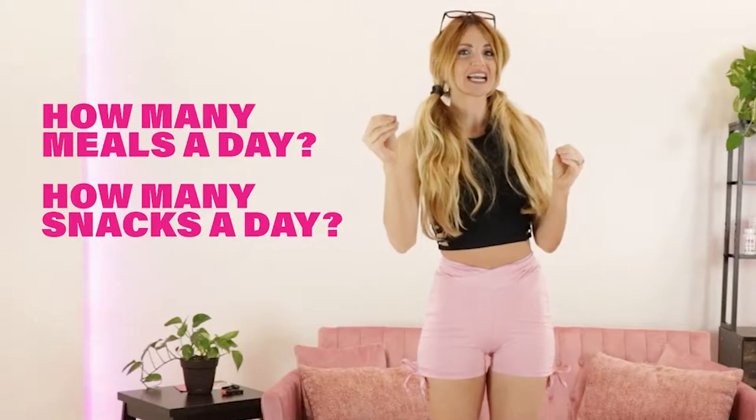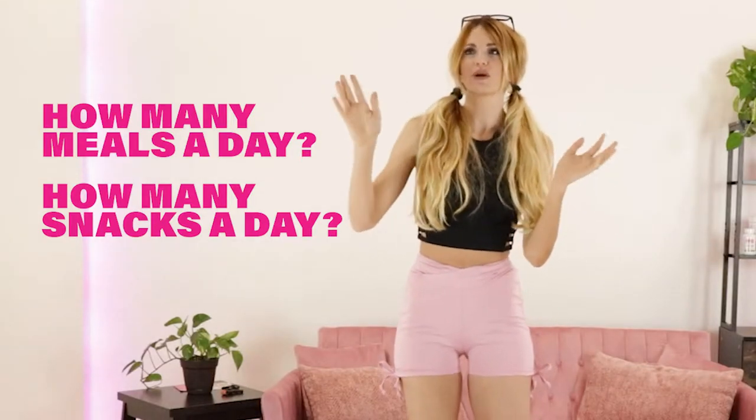Then write down how many snacks you're getting in the day — two, three, whatever — and combine that together. So let's say you're eating two to five times a day, depending on whatever works for you. Then ask yourself: out of those two to five times you're eating in a day, how many of those include protein? Your answer should be that protein is in every meal and every snack.